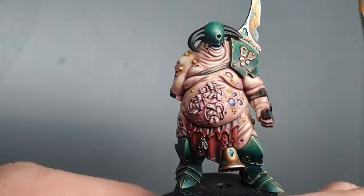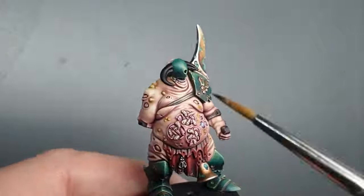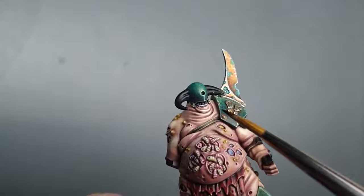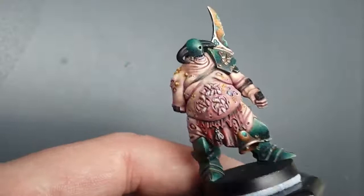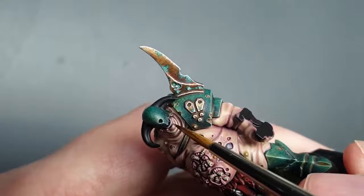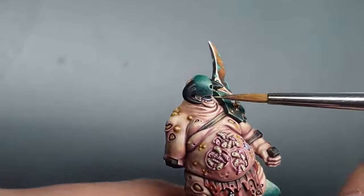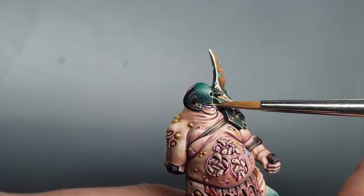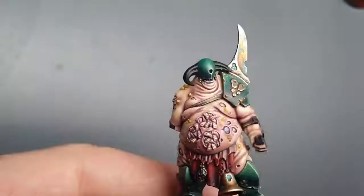All of those maggots are highlighted up now. You can see they're not jumping out too much — we didn't want to draw too much attention to them because we want to keep the focus up on the head. Before we do the horns, I'm going to paint in his teeth, which we haven't done yet. I'm going to base coat with Zandri Dust and then do a highlight of Screaming Skull. They're tiny so you'll have to be very careful — use a very small amount of paint and just pick out those teeth. If you make a mistake, don't worry — you can go back in and neaten up. So Zandri Dust, then Screaming Skull, pick those teeth out.